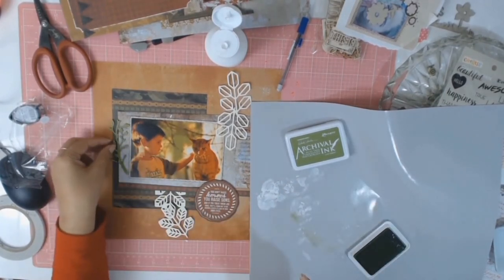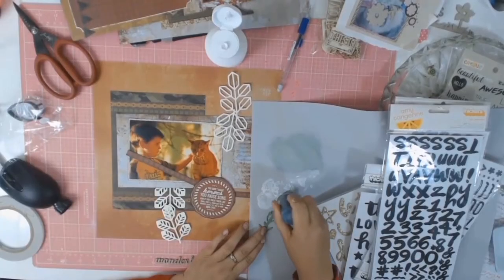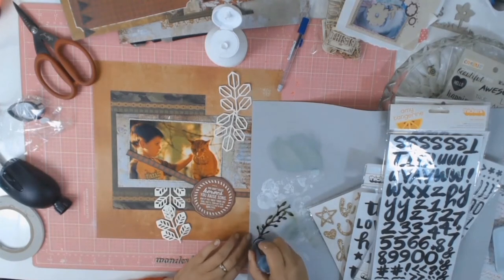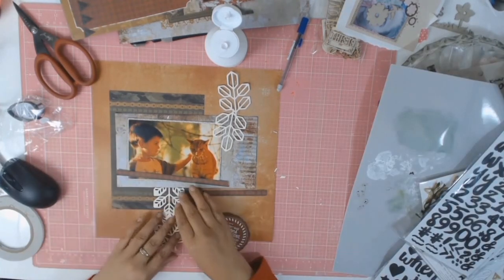This piece of chipboard was left over from one of my previous layouts. I just sewed it and then went in with some distress stain paint in the colour Forest Moss.